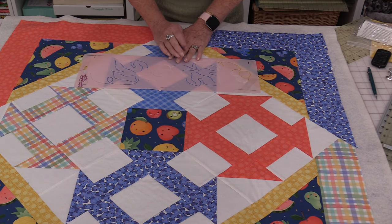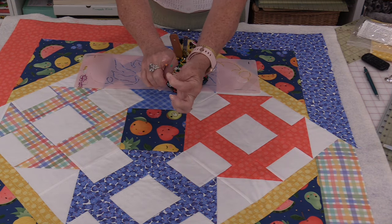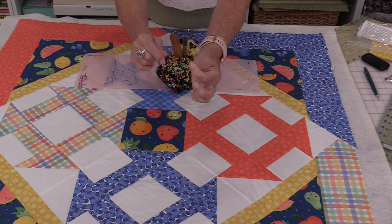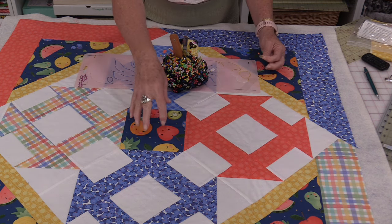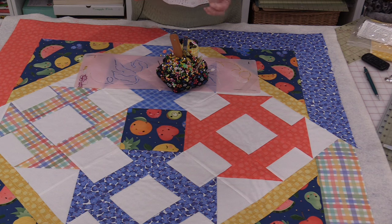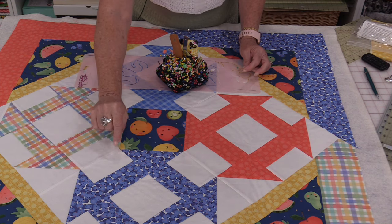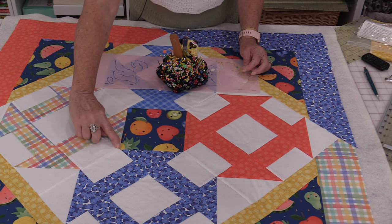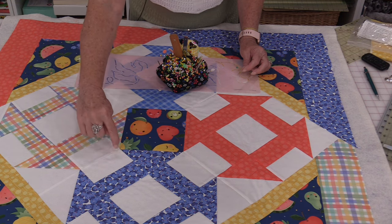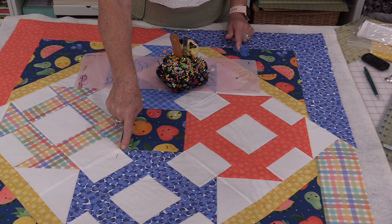That's where pins with big heads are going to come in handy. I'm going to use these pins with balls on the end — I will be able to feel those from the other side. I'm going to put some key markings in by taking a pin and putting it right in the corner. I'm not worried where the point comes out; I want that ball to come out in the area I want. So I have that ball right in the corner.